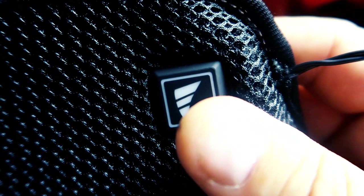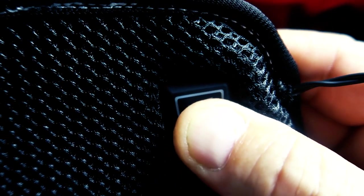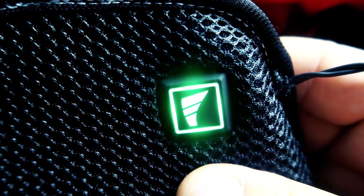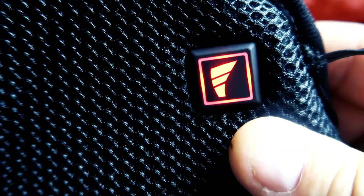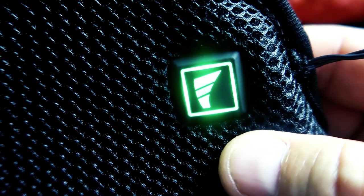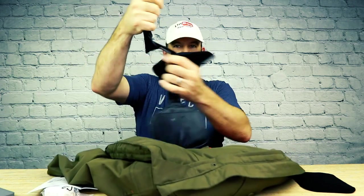So to power on the Torch 2.0, you just hold down this little button here for three seconds and it will come on. Each of those colors means a different thing — you have high heat, medium heat, and low heat. And whenever you're ready to remove them, you can just peel it right out of your coat, like that.